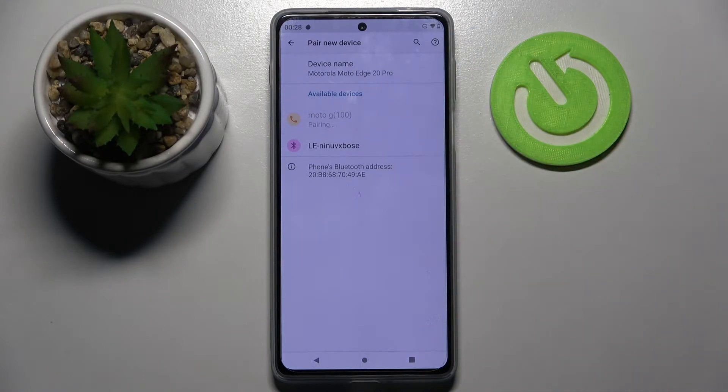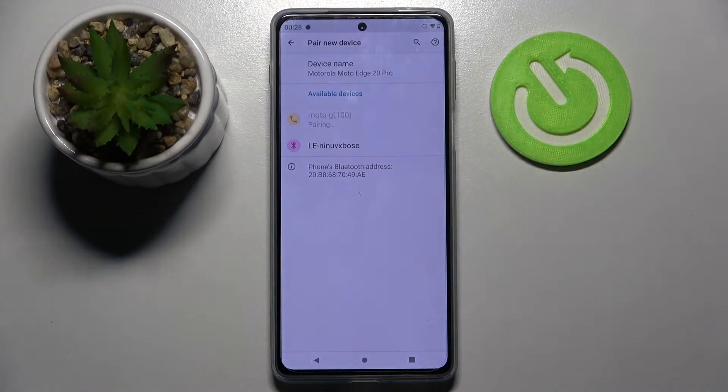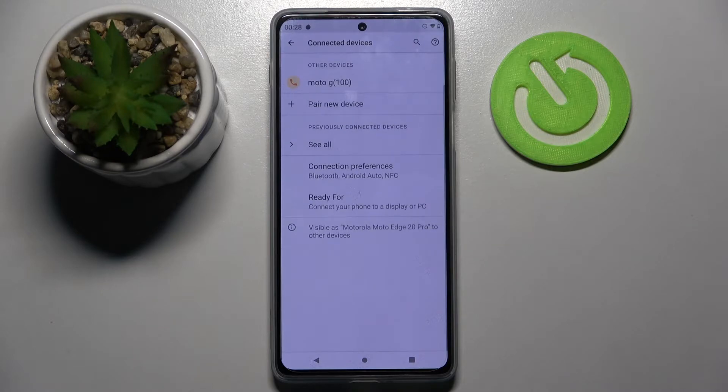Now, wait for the popup to show up, and then click Pair in it. Now, wait for the device to accept your connection request, and as you can see, my devices were successfully connected.